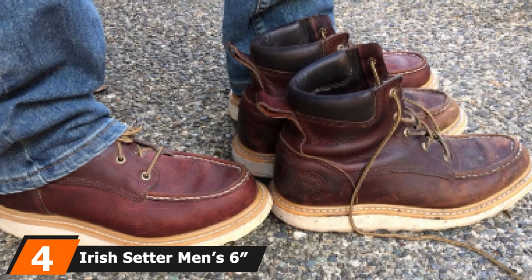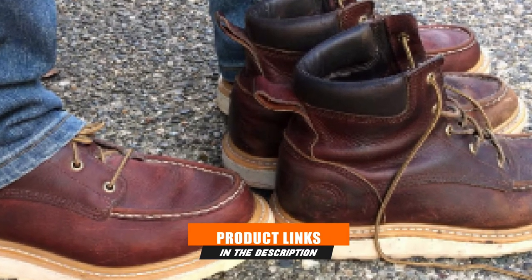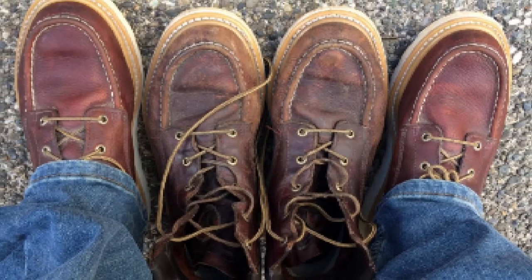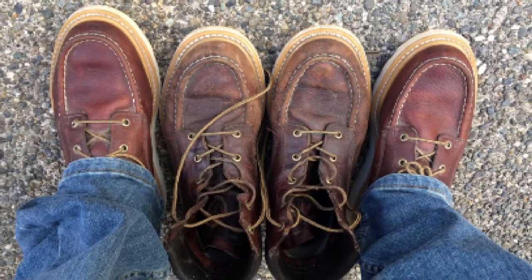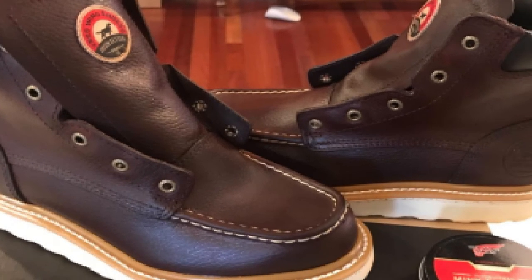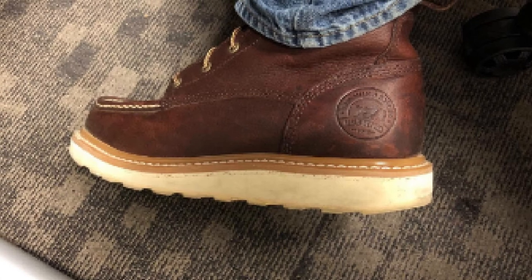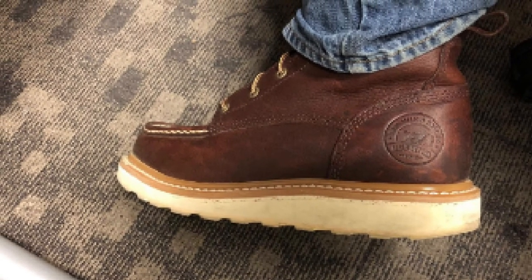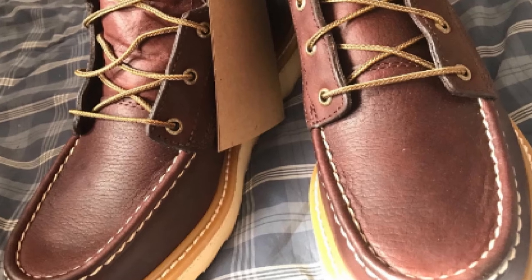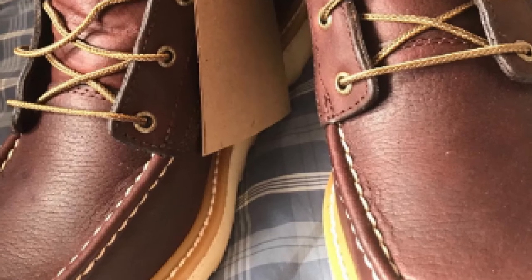Next at number 4, we have the Irish Setter Men's 6-inch 83605 Work Boot. Irish Setter boots look as attractive as a fashion boot because they're made with top-grain leather, handcrafted by the SB Foot Tanning Company exclusively for the Irish Setter brand. These boots also feature double stitching to assure durability and longevity. There's a soft polyurethane footbed that molds to the shape of your feet to provide a pain-free experience. These work boots have heat-resistant rubber outsoles — the soles are comfortable on most surfaces, including concrete and stone. This boot will protect your feet against out-of-control carts and dropped objects.